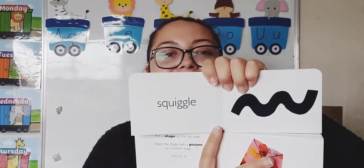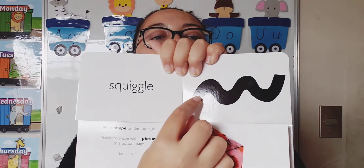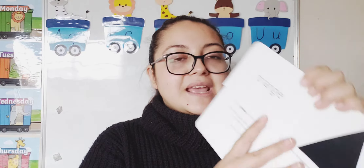This shape is a square — good job. And this is a squiggle. It's called squiggle — it's like this. Can you trace it with your finger? Very good. The next shape is a triangle — good job. Can you all say triangle? One more time: triangle. Very good.